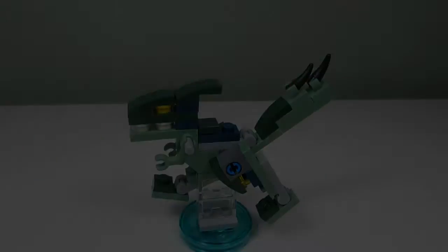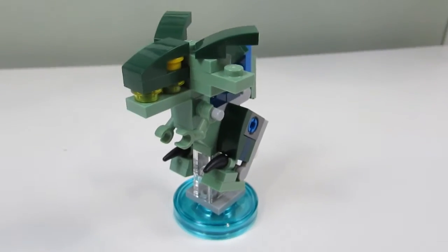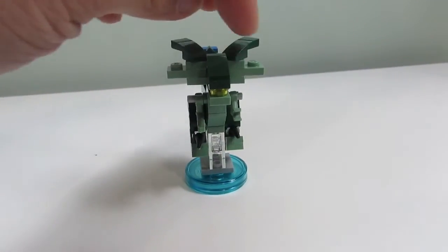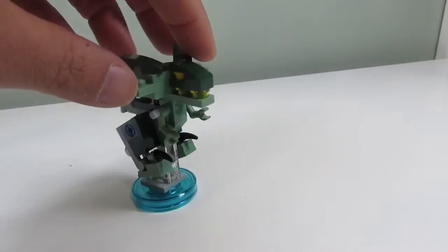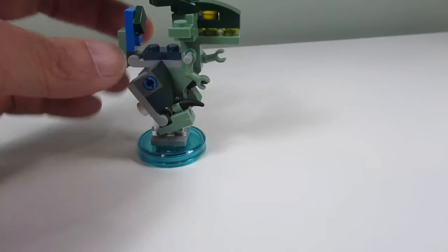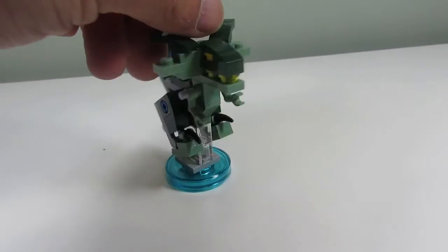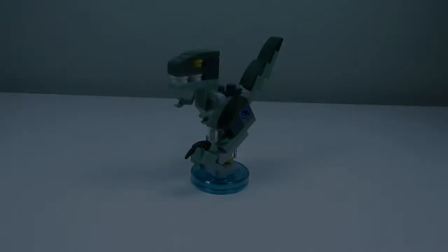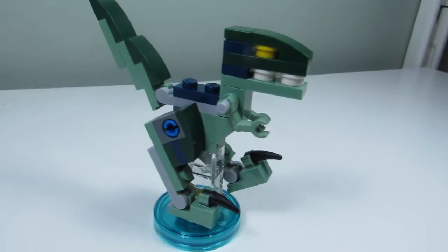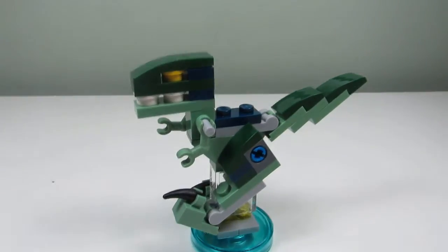The third build is the Venom Raptor. I like how they have the head with what look like ears or a mane sticking out. We've got the face with the eye and the teeth, legs on little Technic pieces so you can move them, and a tail on a hinge that you can move as well. I like all the sand green colors in this build. Out of the three builds, my favorite is the Velociraptor — all three were really nice, but I'll choose the Velociraptor just because it's a more well-known dinosaur.